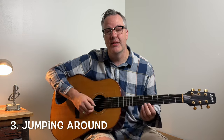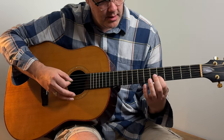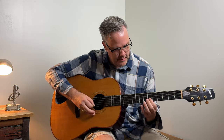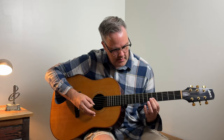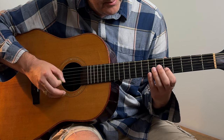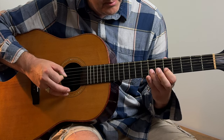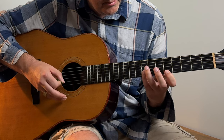Another thing I noticed that holds students back is jumping all over the neck when they're playing lines. It just doesn't sound great and you're wasting so much movement. You basically want to assign each finger to its own fret and play that way — it sounds more fluid, way better, and you're wasting a lot less movement.